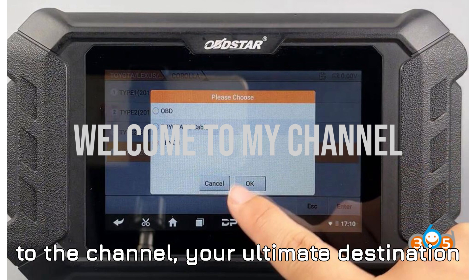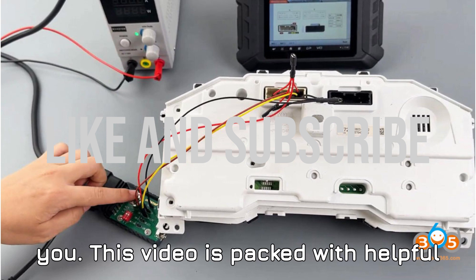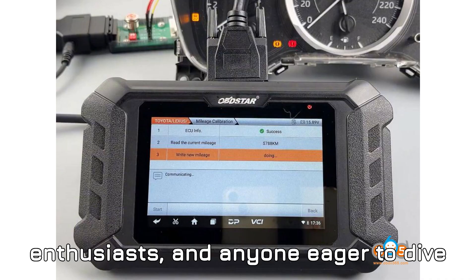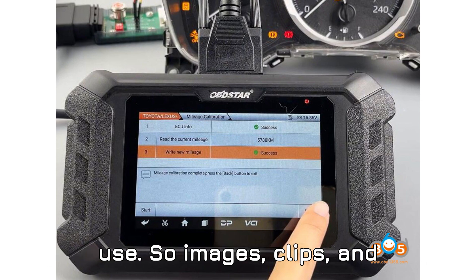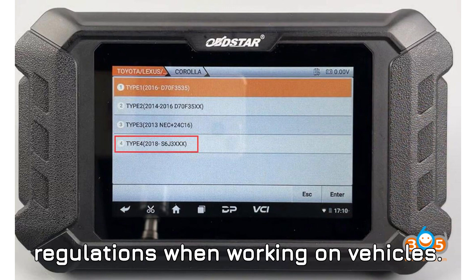Hey everyone, welcome back to the channel — your ultimate destination for all things automobile diagnostics and programming. Before we jump into the details, I've got a quick disclaimer for you. This video is packed with helpful information, but it's meant for educational and informational purposes only. We're here to teach and demonstrate how things work, especially for vehicle technicians, enthusiasts, and anyone eager to dive deep into car diagnostics. Everything you'll see today is covered under fair use, so images, clips, and references are all here for education and review. We're not using any copyrighted material for commercial purposes, and all trademarks belong to their rightful owners. Always make sure to follow manufacturer guidelines and local regulations when working on vehicles.